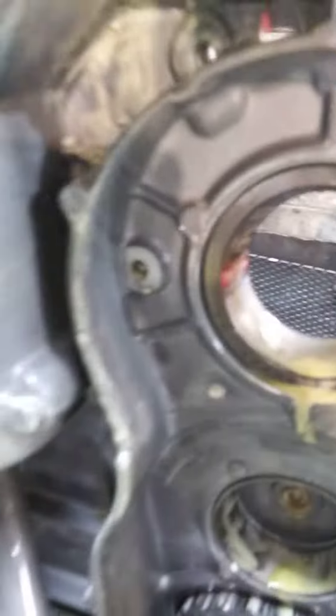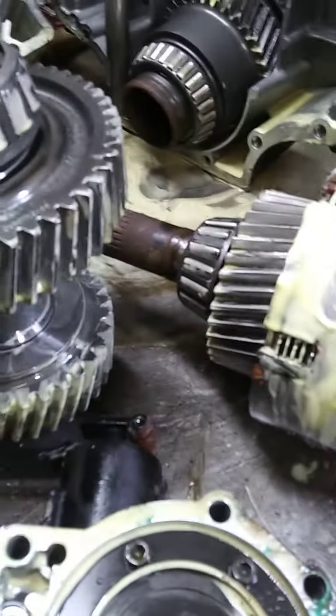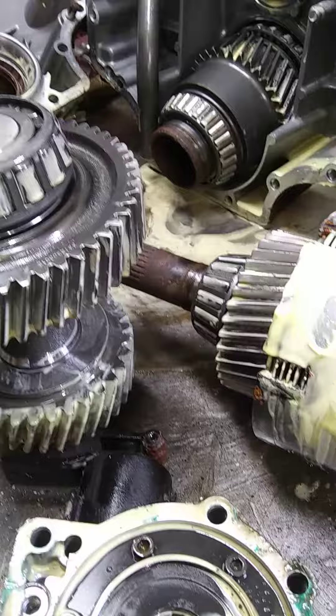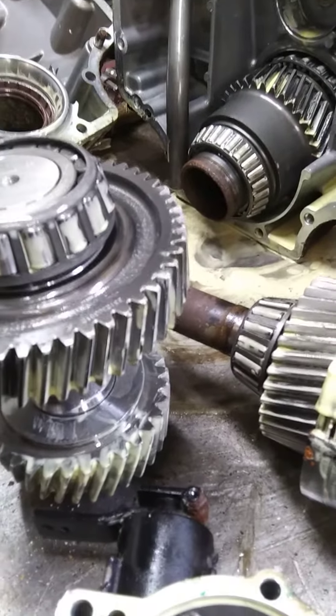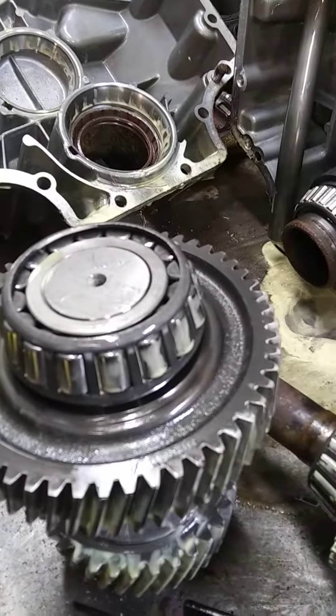There's not much left — not much I can do with it. I'll do my best after I get it all washed up and see if I can salvage any of this stuff. This is Saturday and we're here pulling units apart to see if we can get people some core money back.